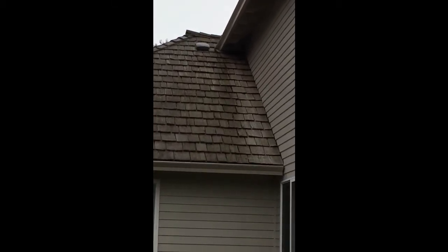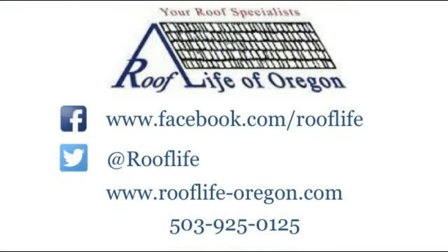Sometimes on homes as they age, you'll see these areas about two or three feet wide, all the way down from that upper gutter to the lower gutter, get replaced. So this is a short explanation on why that happens.